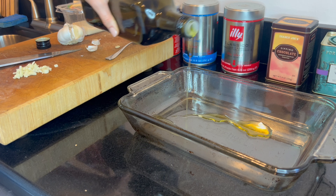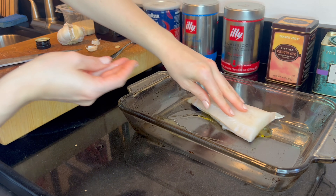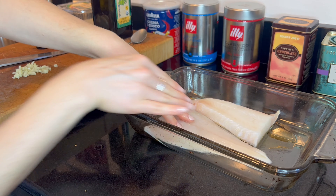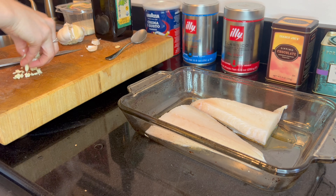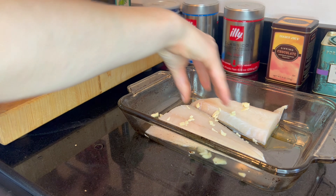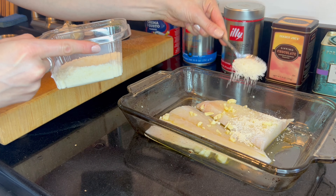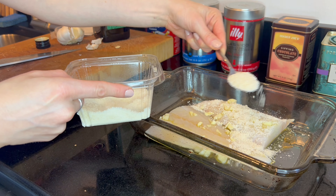Make sure your fish is at room temperature. I bought mine frozen and thawed it following the directions on the packaging. Place the fish on the drop of oil in the baking dish, then sprinkle the minced garlic and parmesan cheese over the top, nearly coating the fish with the cheese but not quite 100 percent.